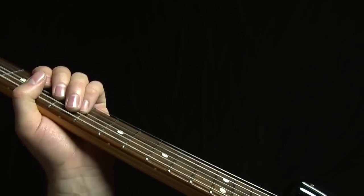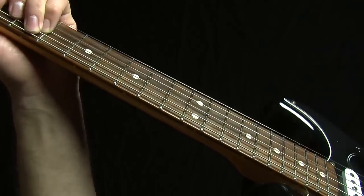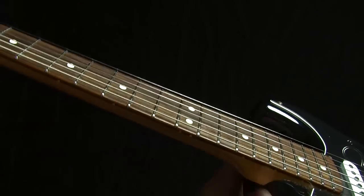So it has a one, a five, and a four, just like most blues songs. That's how I've been teaching all of this where-to-end-your-lick stuff up till now. So let's talk about the one chord.